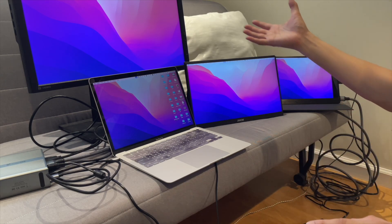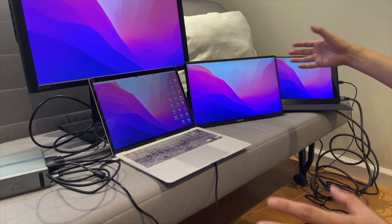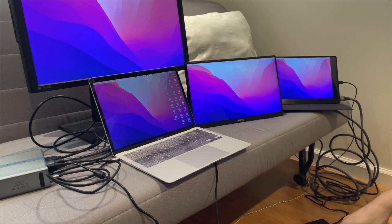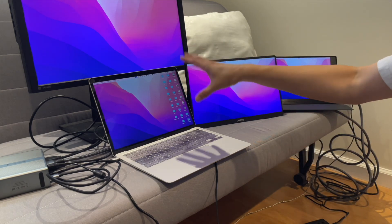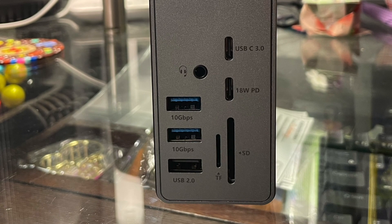On Windows, you can get another HDMI monitor, giving you a total of five monitors if you wanted to, with your laptop included. Moving to the front USB ports: there are three USB-A ports. Two of them are USB 3.2 Gen 2 ports supporting up to 10 gigabits per second. Then there's one USB 2.0 port meant for wireless devices like a mouse or keyboard dongle — there's also one on the back.